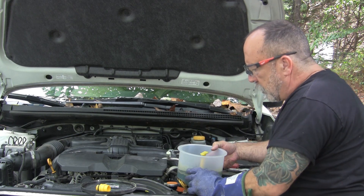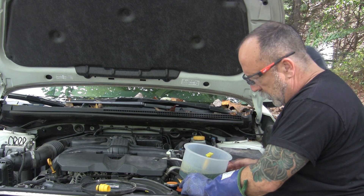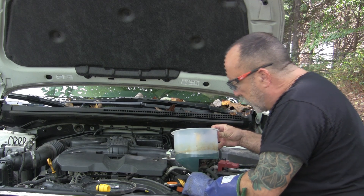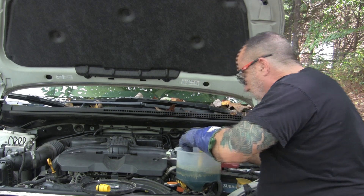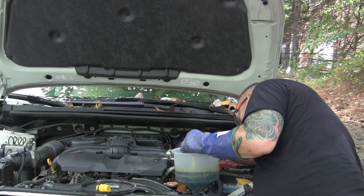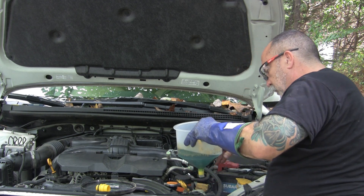All right, that's on — shut the engine off. Shutting the engine off, going to see if anything back-fills from here to the overflow. It does not. We're going to put the overflow up to the fill line so everything will have some fresh fluid in it.